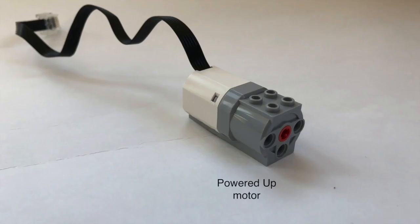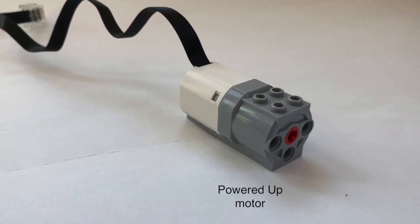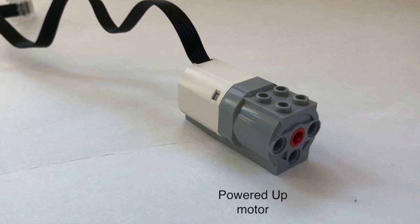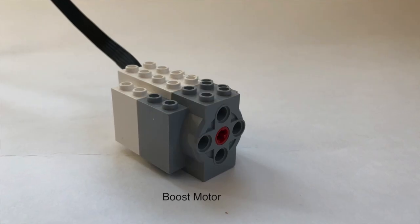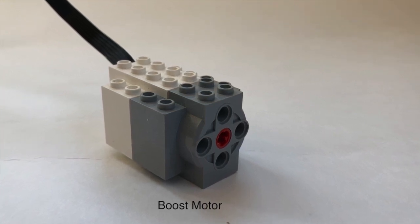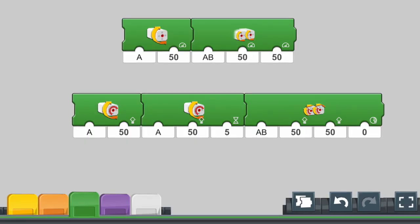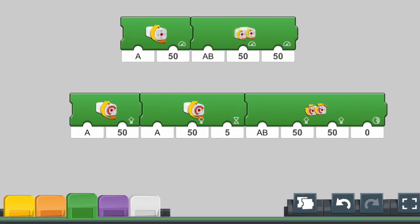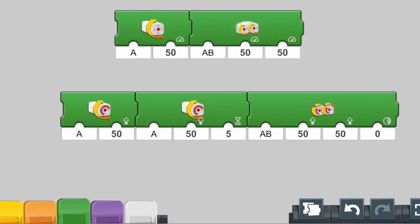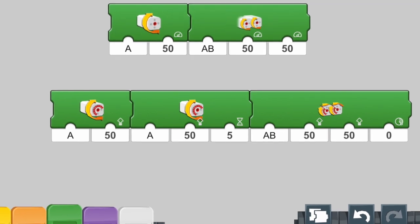There is a difference between the motors that come with the Powered Up sets and the Boost sets. The Powered Up motors are simpler motors — they are not servo motors as with the Boost. This means that there are only limited blocks available in the programming environment to program the Powered Up motors. The top blocks will program any of the motors, while the bottom blocks will only control the servo motors like the ones built into Boost and the additional one that comes with Boost.